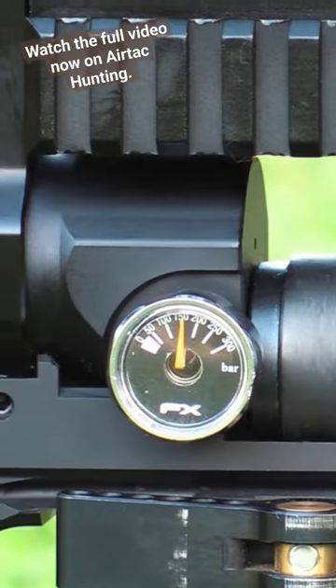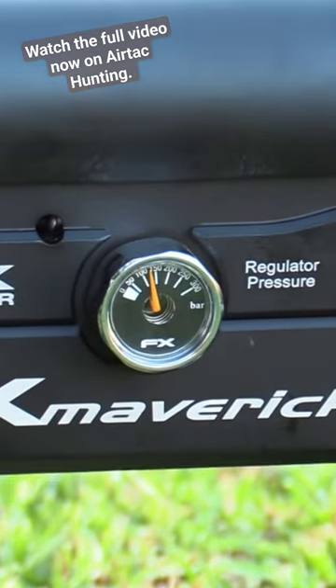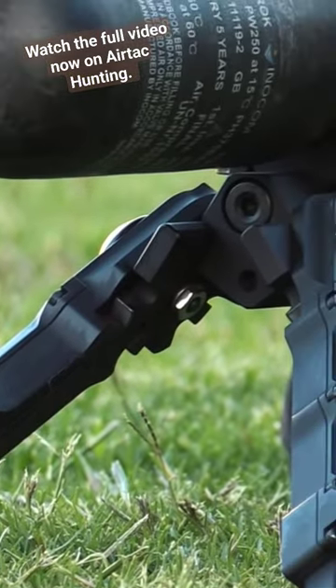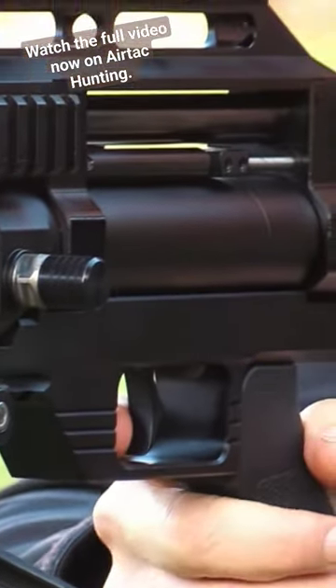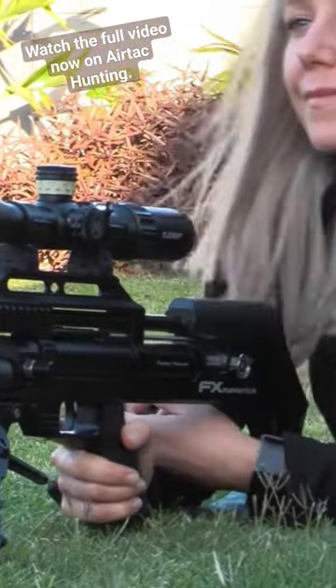For the Barracudas I've set my first stage regulator at 150 bar, my second stage regulator at 130 bar, and my hammer on number six. With this setup the gun is extremely efficient and gives me about three magazines worth of shots. The gun is not working hard at all and it's capable of much more power.